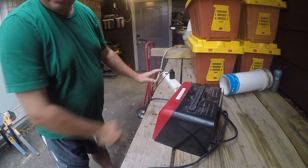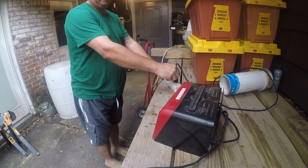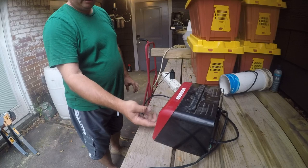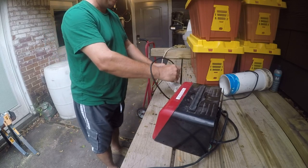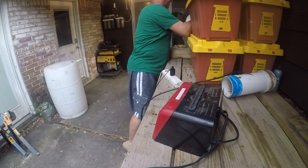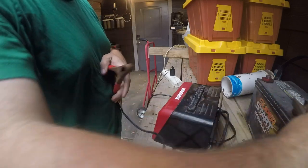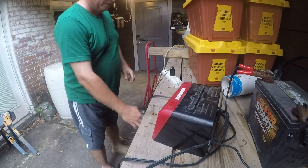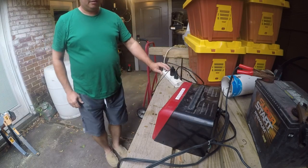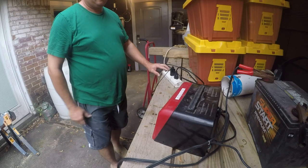So this is the nearest extension cord. The clips are safely over there on the ground. Regular battery. Let's put the battery on and see what happens. Lower setting. Toast.